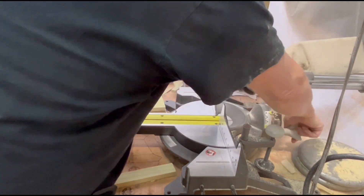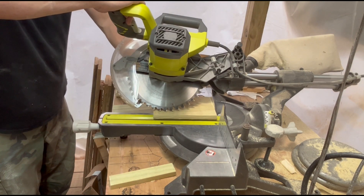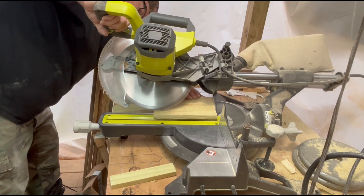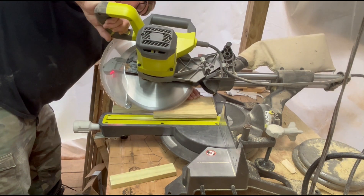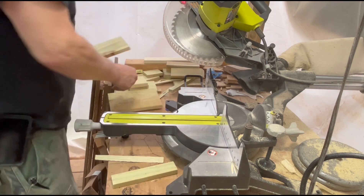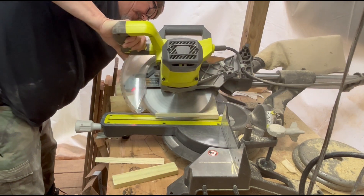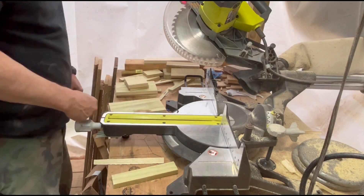Now I'm setting the saw to a 45 degree angle to cut the sides of the roof. Make sure to use caution when doing this on a miter saw. I'm using a laser to make sure my blade cuts in the correct position on the corner of each board. I like the look of the final project when doing this, but you can leave the edges straight if you prefer.